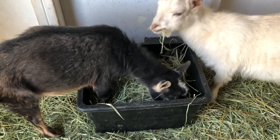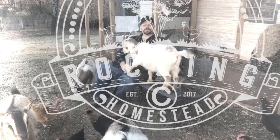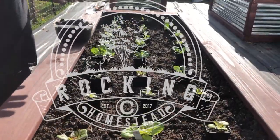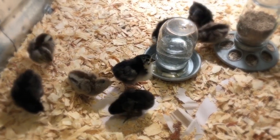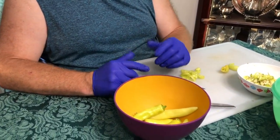What are we going to do with all these banana peppers? Hey folks, welcome back to the Rock and Sea Homestead. My name is Lance and I want to welcome you to our channel. Today we're trying to process some banana peppers and preserve that harvest.